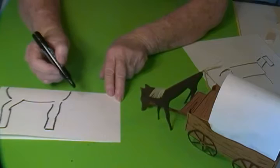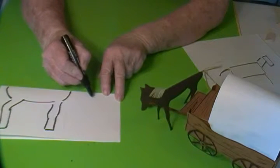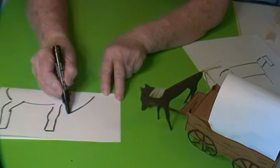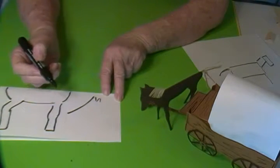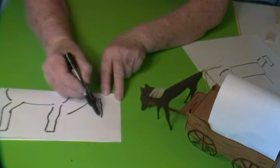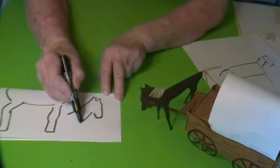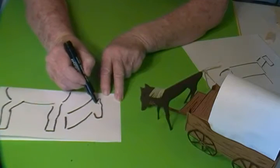Then for the neck and the head, I'm going to start at the back of the neck, then make the ears and then the horse's face. Then you can add details like the eyes and the nose to make it look more like a horse.